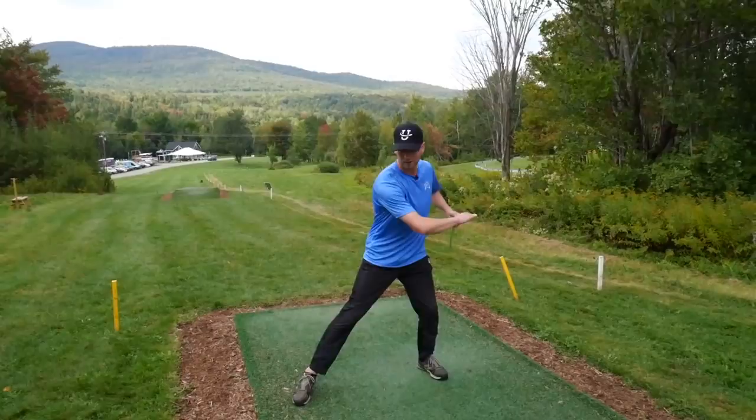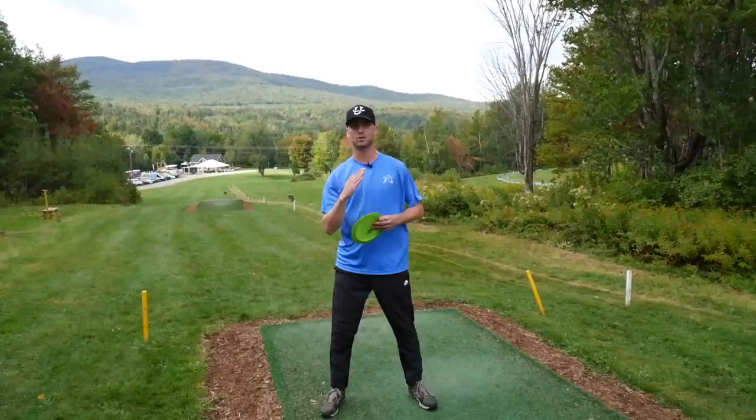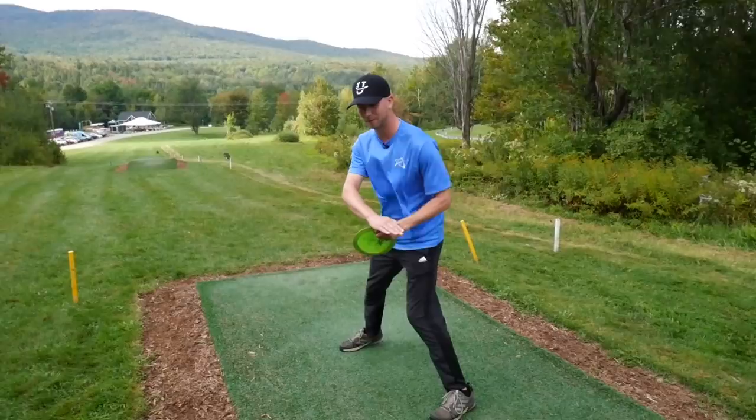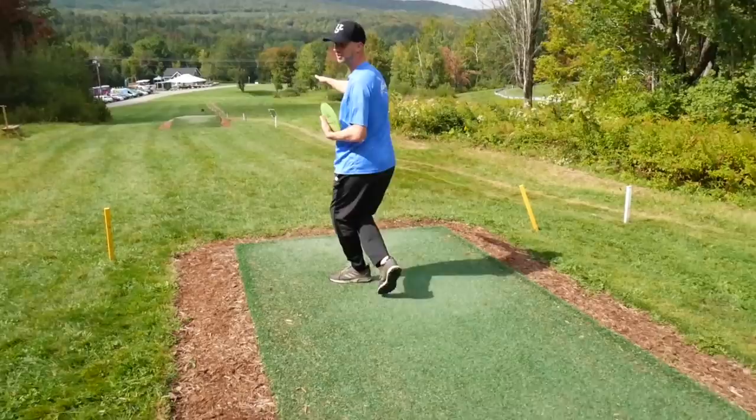It's a really long par 4 and I'm going to be talking about staying behind your pivot foot. Because so often I see people when they are running through their shot — as they are about to throw, they start leaning too far forward, and all of the energy that they would gain from the run-up is basically wasted from leaning too far forward.